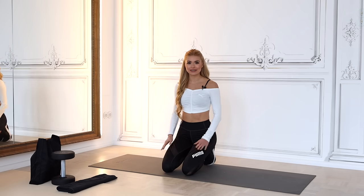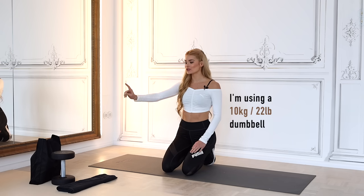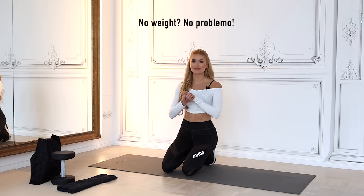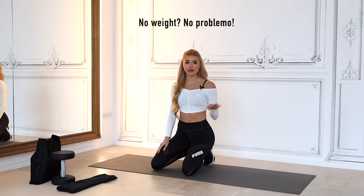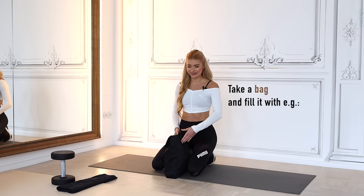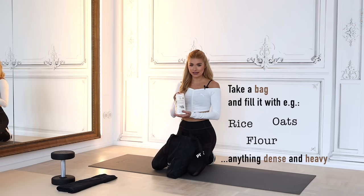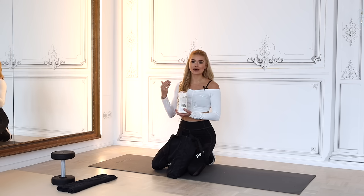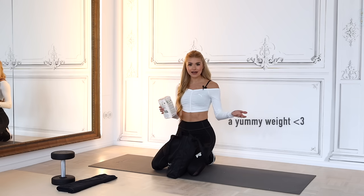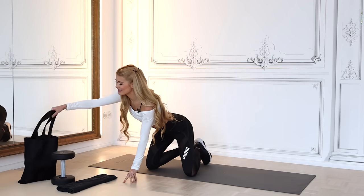Hi everyone, welcome to today's booty and thigh session — my first weight workout on this channel. I'm going to use a 10 kilogram weight, and you also need a towel. If you don't have a weight, that's perfectly fine. You can do the entire workout without one, or put bags of rice, oats, or flour into a bag — anything dense and heavy works perfectly.